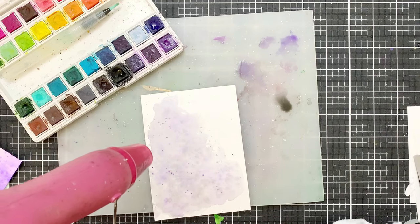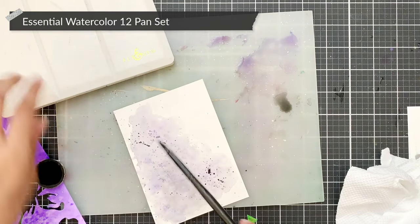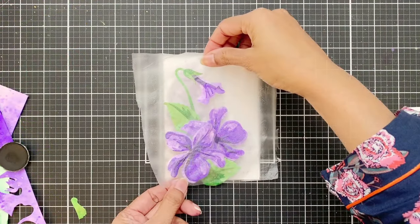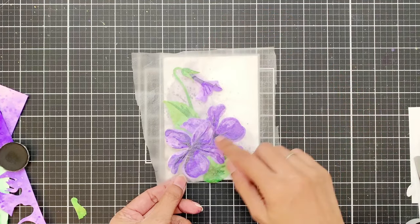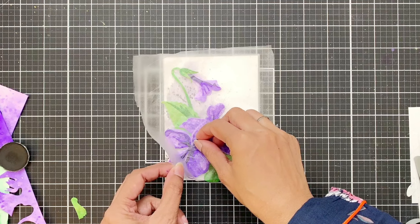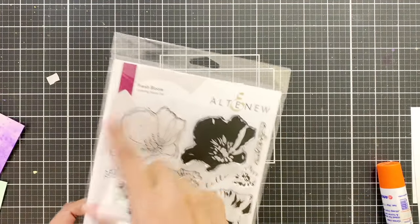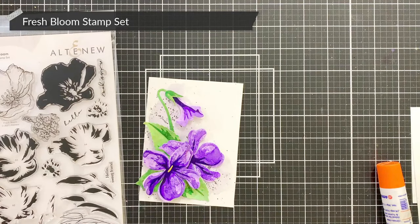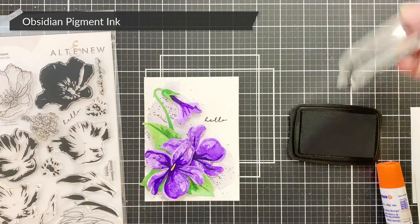Once I'm happy with the look, I dry the panel and add black paint splatters. For the black paint splatters, I'm using the pan I've taken out of the Essential 12-pan watercolor set — I keep it right next to me since I add black splatters so often. I then adhere my floral arrangement, which I have on press-and-seal, and stamp a 'Hello There' sentiment from the Fresh Bloom stamp set in Obsidian ink. And that's it — my card is done.